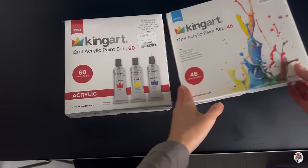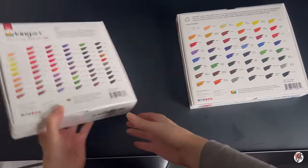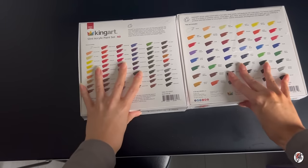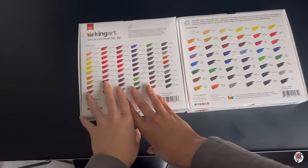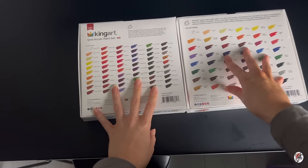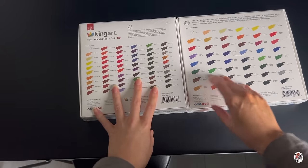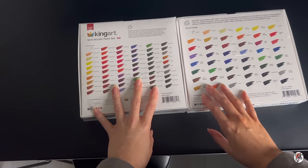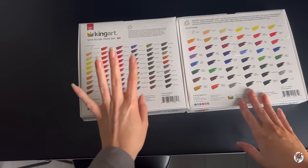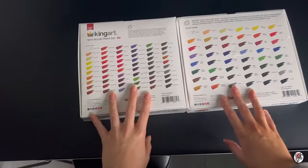Straight off the bat, when I turn these around, I can see that they've labelled the colours differently. Bear in mind there's more colours in one than the other, and I'm pretty sure that's for obvious reasons. Because with the studio set, you want to learn, you want to have a dabble at it — maybe you're not too sure how to use acrylics. So there'll be fewer colours than in the professional box.